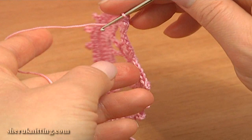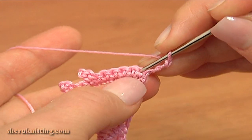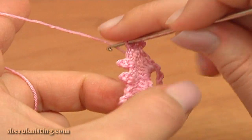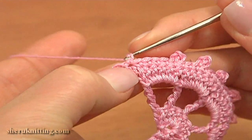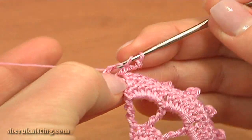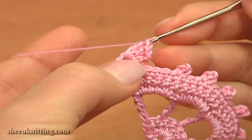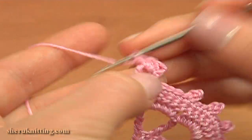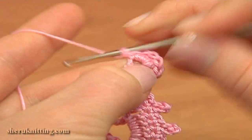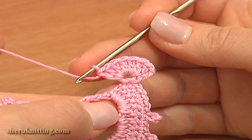Turn the work. To make the foundation ring for the 3rd motif, chain 3 and work a slip stitch through the first single crochet. Then turn the work counterclockwise and begin working the 1st row. Make 3 chain stitches up, then double crochet 7 into the ring: 1, 2, 3, 4, 5, 6, and the last double — 7. I made 7 double crochet stitches into the ring.